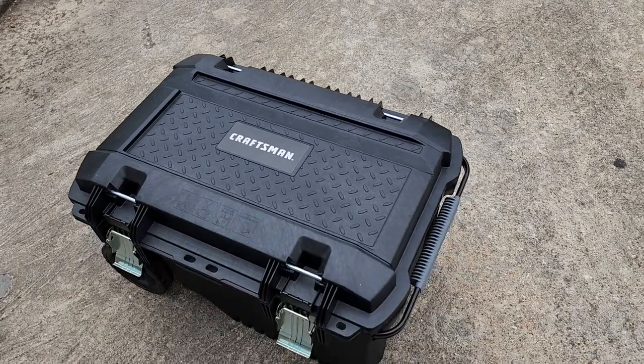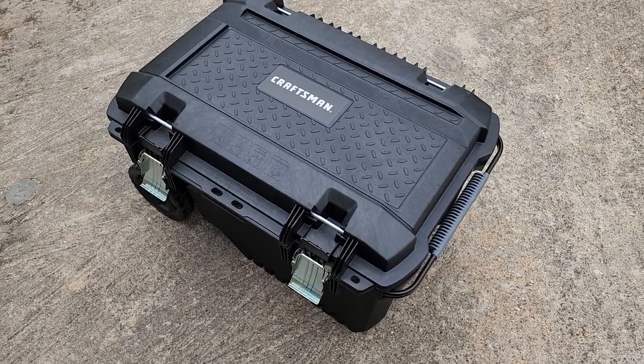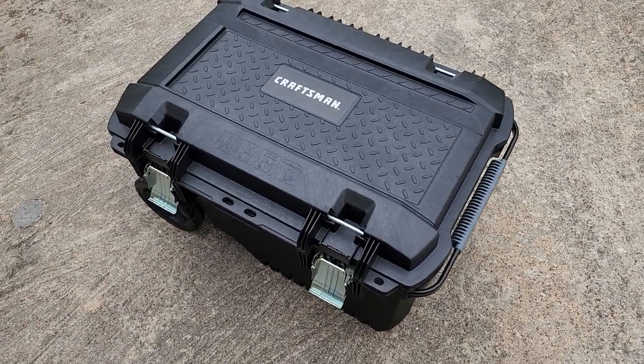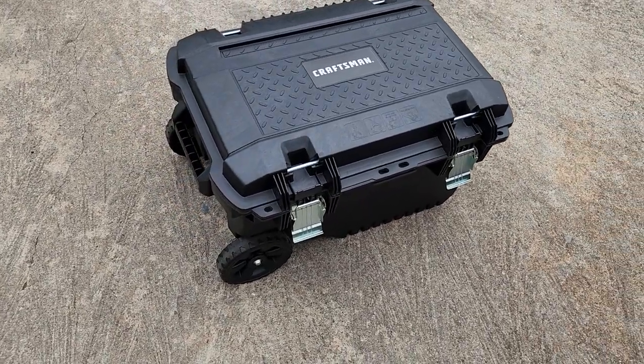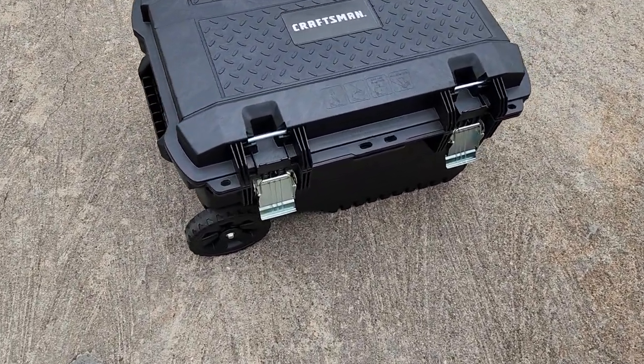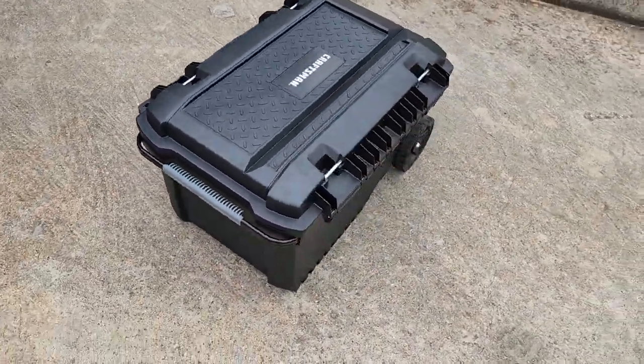What a cool device — I can't believe I've never done a video on it until now. Here is the Craftsman Roll-Away. It's around $75 at Home Depot or Lowe's. Immediately you can see it is not the smallest thing in the world, and that's a good thing.